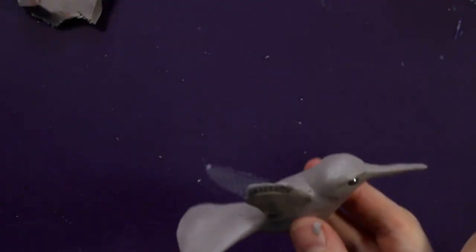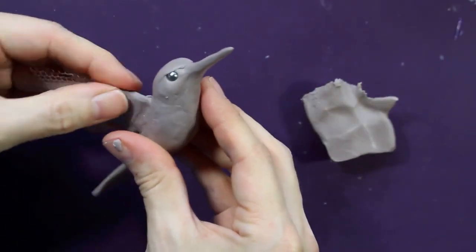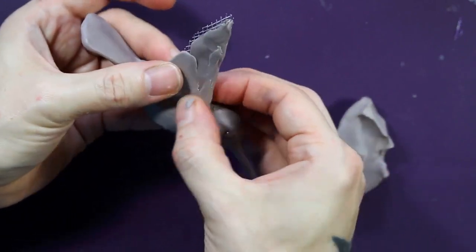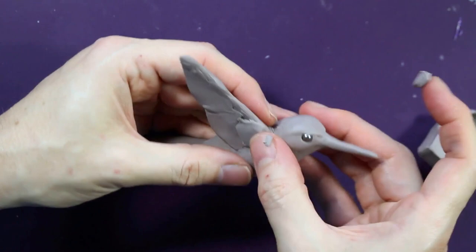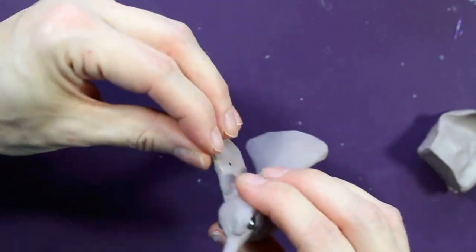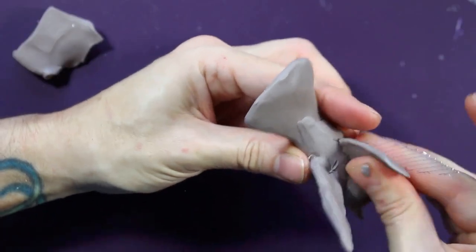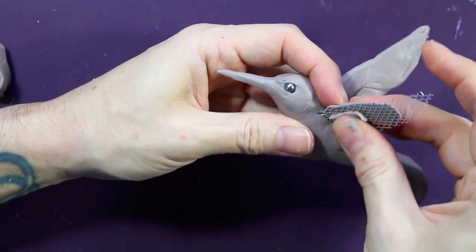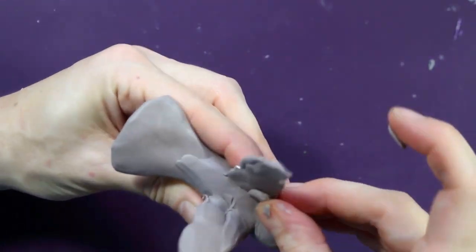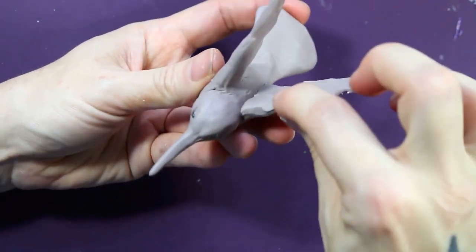Just double checking my reference as I go along to make sure that I'm building up the forms enough. I'm trying to take into consideration the feather flow, so the shapes that I'm using here sort of resemble the masses of feathers that I'm going to be sculpting later on. I'm going ahead and getting that second wing roughed in, just going for basic shapes here, making sure I've got all the proportions correct and all the positioning how I want it — getting all that done and looking accurate before I jump into the textures and details.